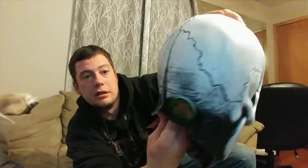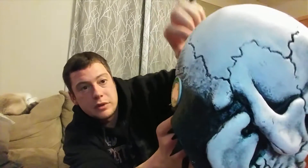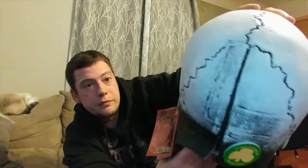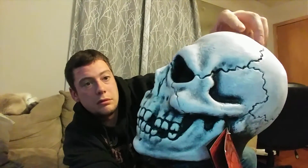It has the Silver Shamrock thing here. It's pretty thick — it's a part of plastic. It's really glued on there well. It looks just like the old Don Post Skulls.